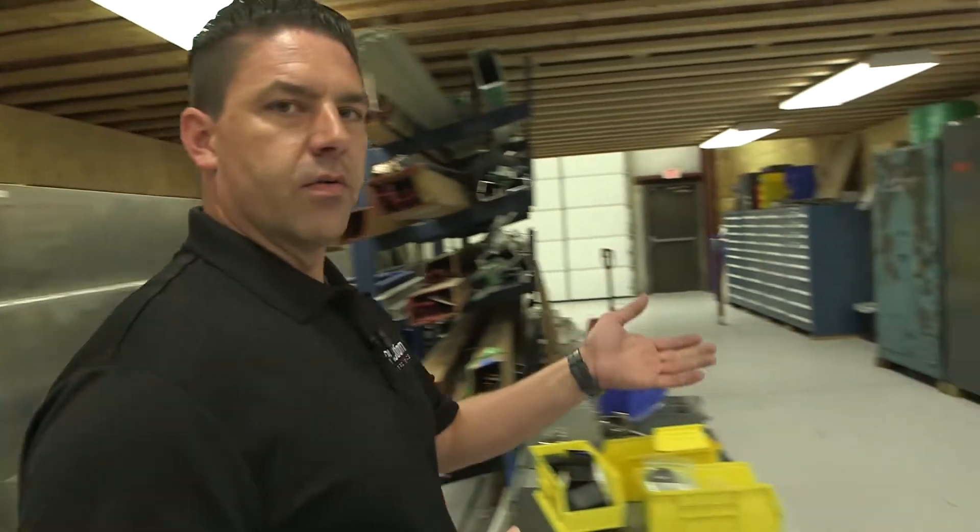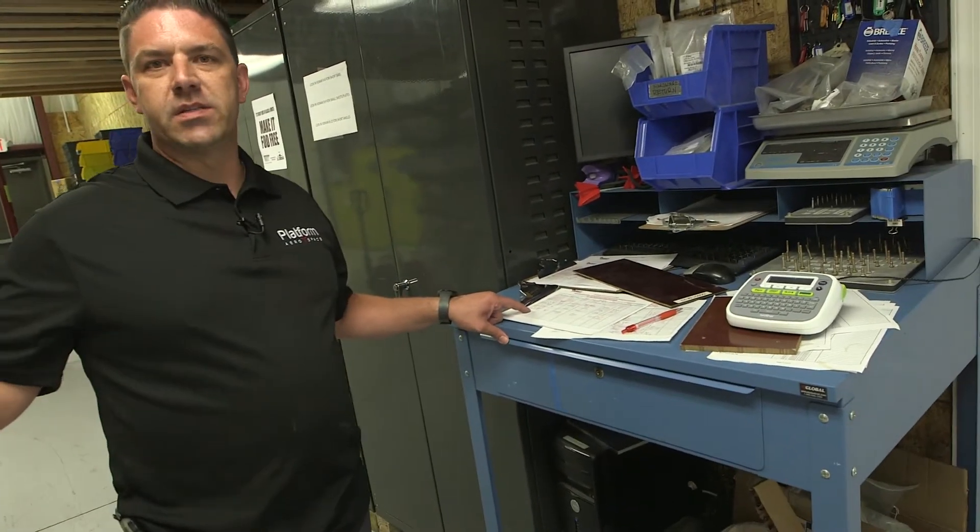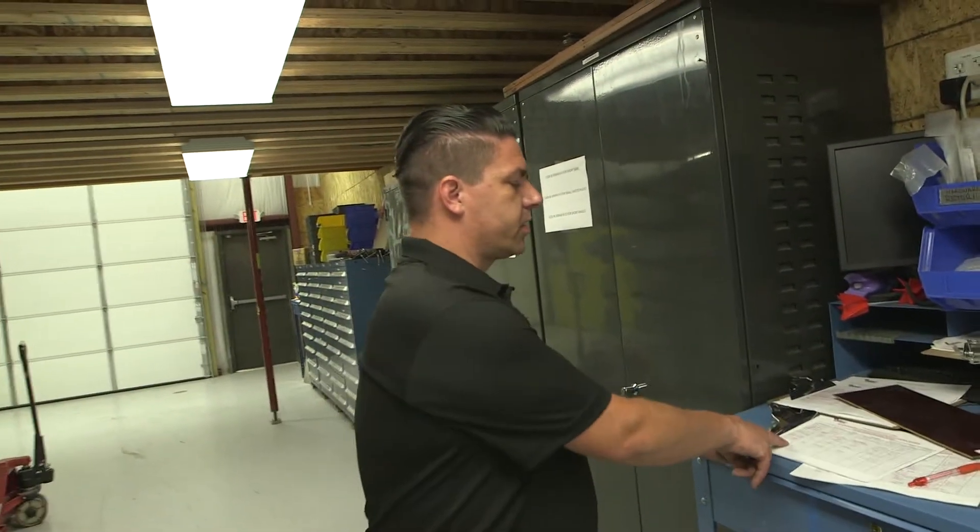We then walk over to our checkout area for material hardware and sign out. This tells us exactly which piece of metal goes to which customer and was used on which job. That way you know exactly where all of your parts came from and that your parts are good to go no matter what.